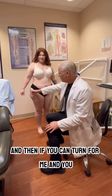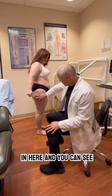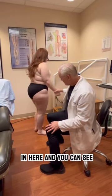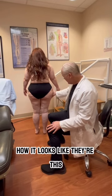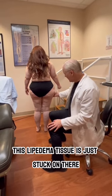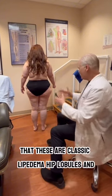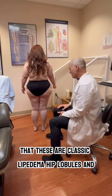If you can turn for me — here you can see how this lipoedema tissue is just stuck on there. These are classic lipoedema hip lobules.